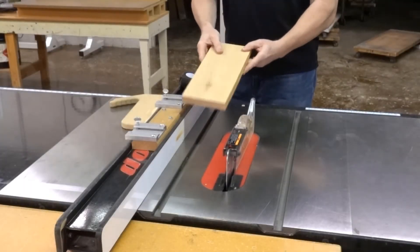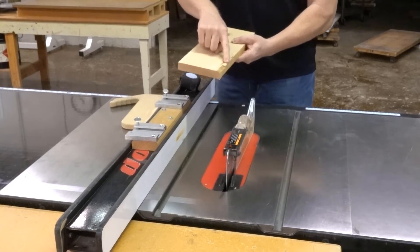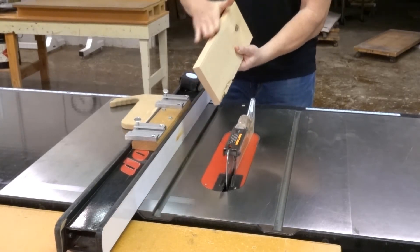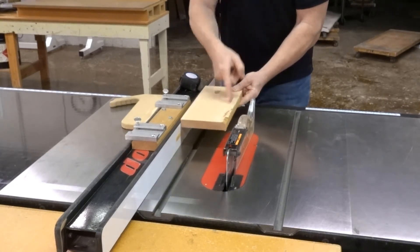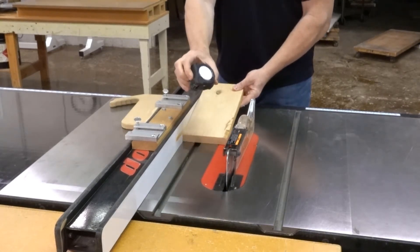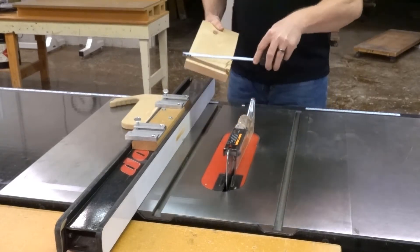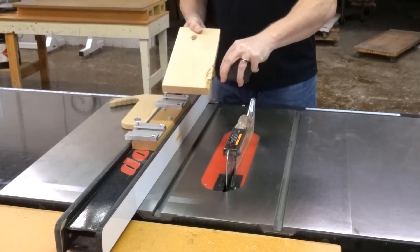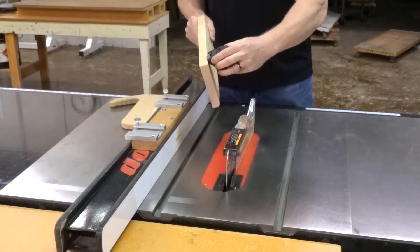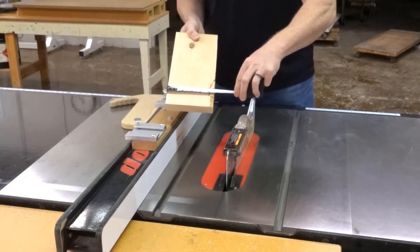For your work on the table saw, take the same board. I can see that this edge is bad. Now I have my good edge — that one's going to run against the fence and we're going to cut off the bad edge. Have a tape measure handy; it should be here at the table saw. All you're going to do is measure from my good edge to the defect that I want to remove — it's about four and three fourths.